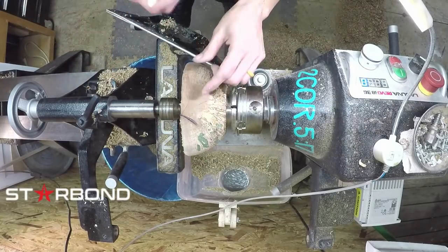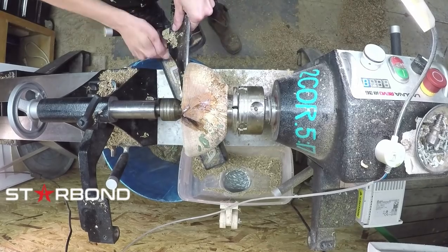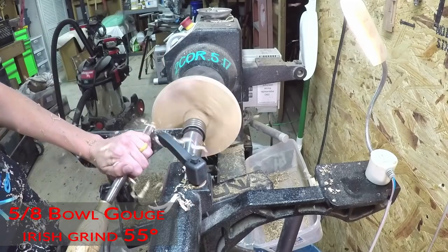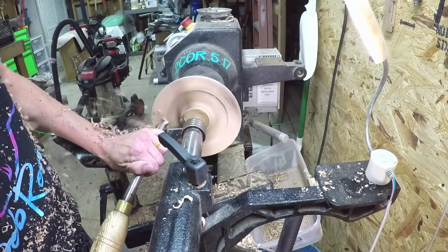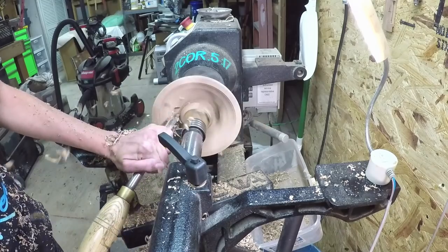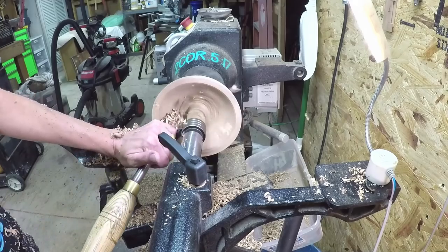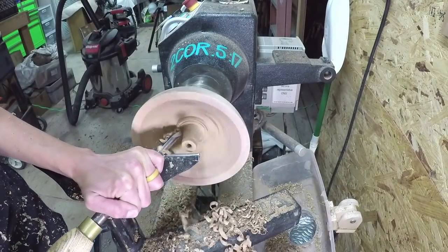As I go along I'm filling cracks as I see them with medium Starbond CA, and I love the activator because it's so nice not to have to wait. I am the most impatient person I know. I'm making sure I touch up especially around the rim, because if you don't get those cracks under control around that rim as you go, you'll possibly cause it to split and break. Since the pith was very close to the rim, I just stop every once in a while, fill it with glue, hit it with activator, and move on.